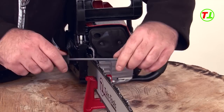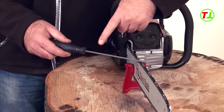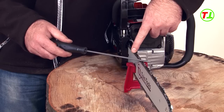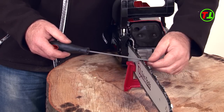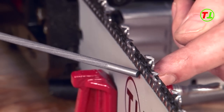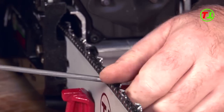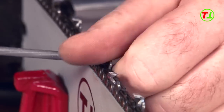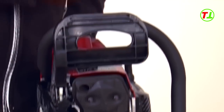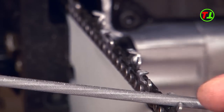Find a tooth with the most damage. This tooth is the reference for the other teeth and the number of strokes you need to file. Position the file at an angle of 30 degrees and file horizontally relative to the blade. The pressure on the file is towards the rear of the file. Count how many strokes you need to repair the tooth — in our case, six strokes. Frequently knock the filings out of the file. To keep all teeth the same length, file every tooth six strokes.